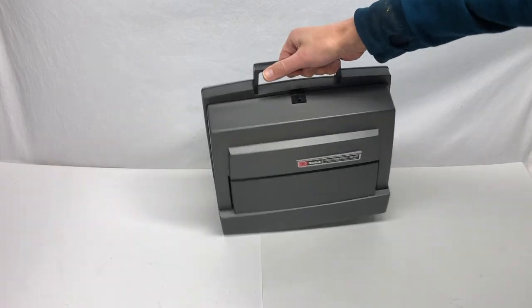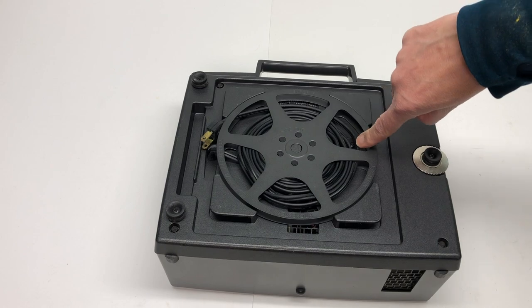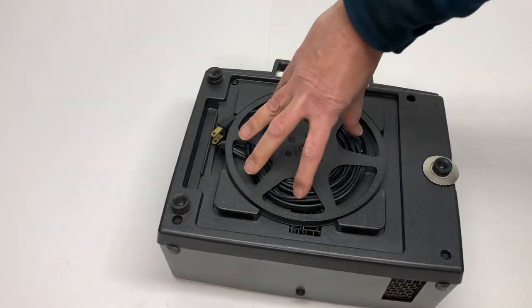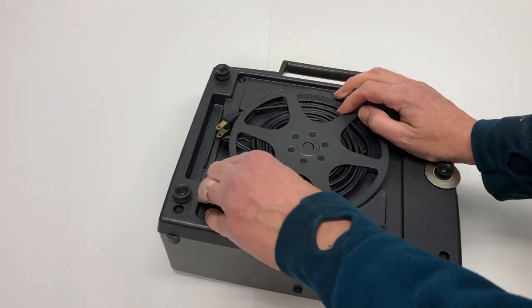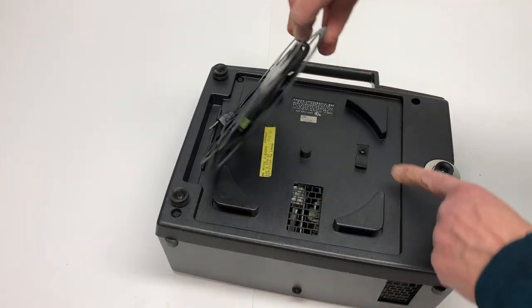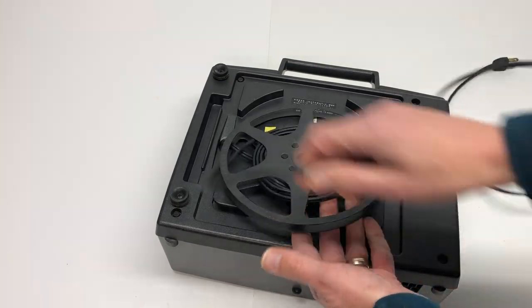The first thing you're going to want to do is get the power cord. You're going to turn the projector over. There's a little clip — you might be able to see the screw — and you're going to turn it clockwise to release it so you can pick it up. There's that clip.